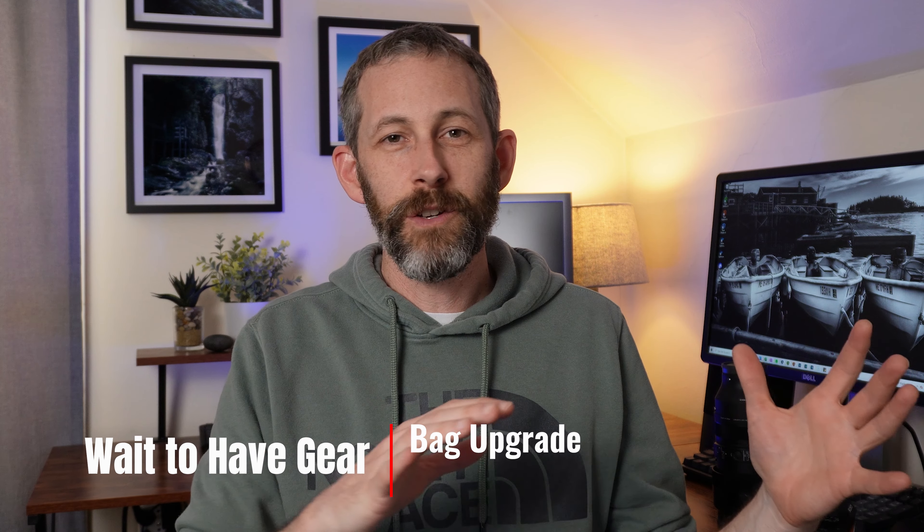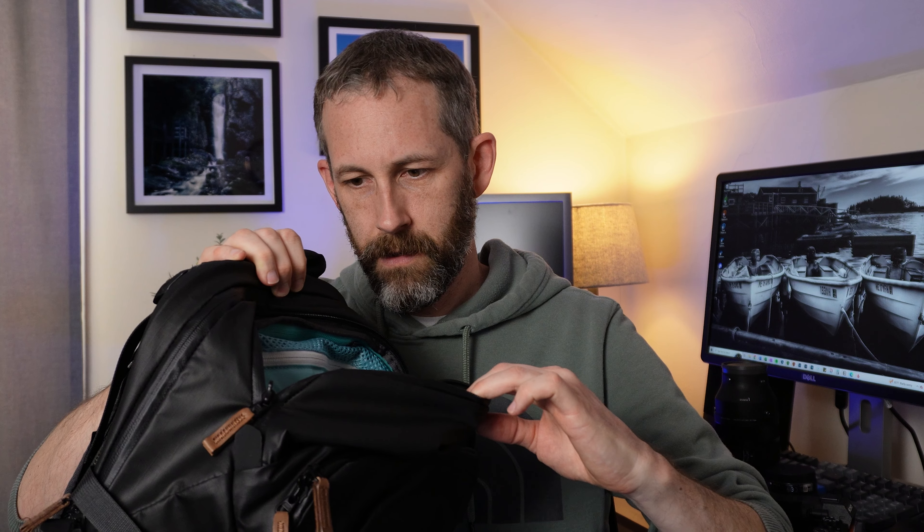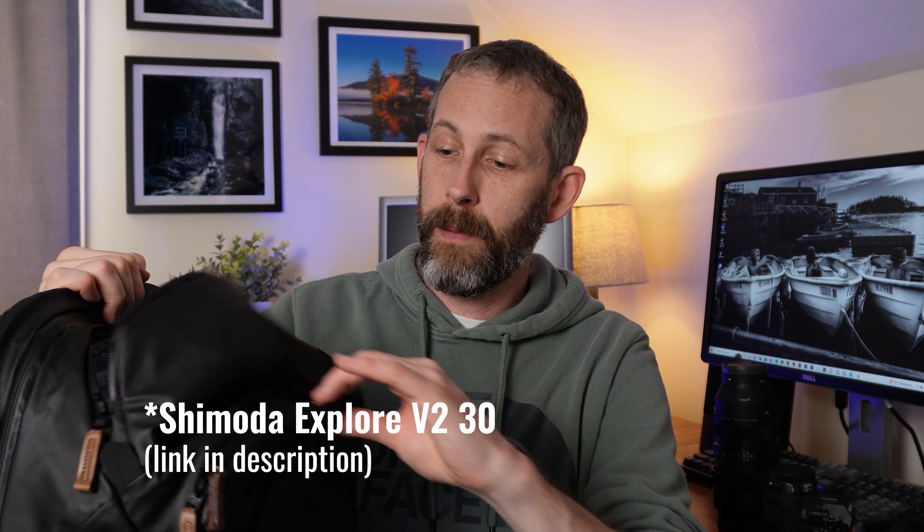Now for stuff that you can just wait on for a while — I would say the biggest thing is probably upgrading your camera bag. Unless you really have a bunch of stuff, you don't necessarily need to upgrade to a larger camera bag. I grabbed this one as my upgrade after a while — it's a Shimoda Explorer. I love it, I use it all the time now. It's something you can use traveling, going around taking photos in the neighborhood, or even going on smaller day trips. There's plenty of space in it. I definitely didn't need it right away — it was a nice to have, and honestly something I probably even could have waited a little bit longer on. But I was excited about it and I treated myself on my birthday, so why not?